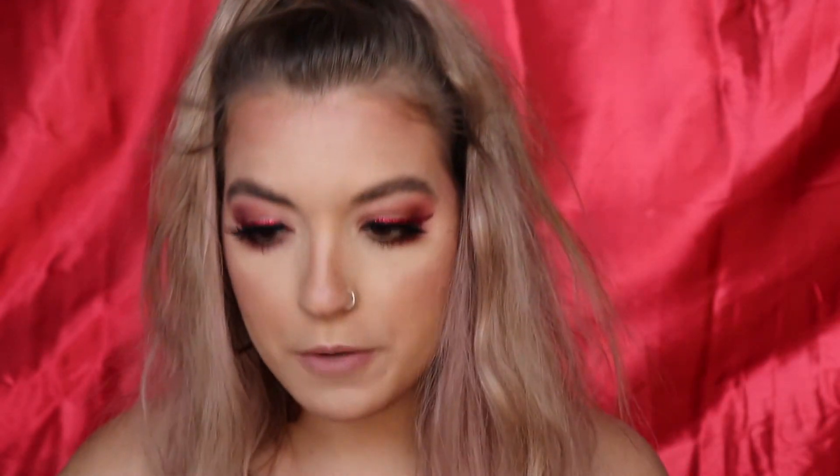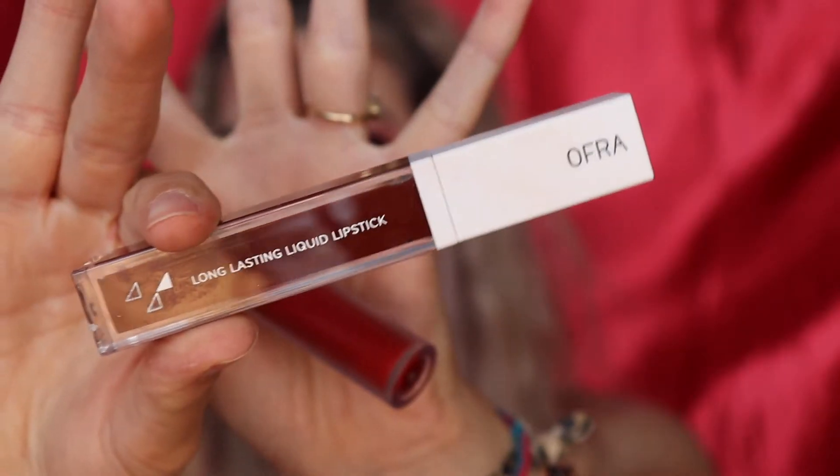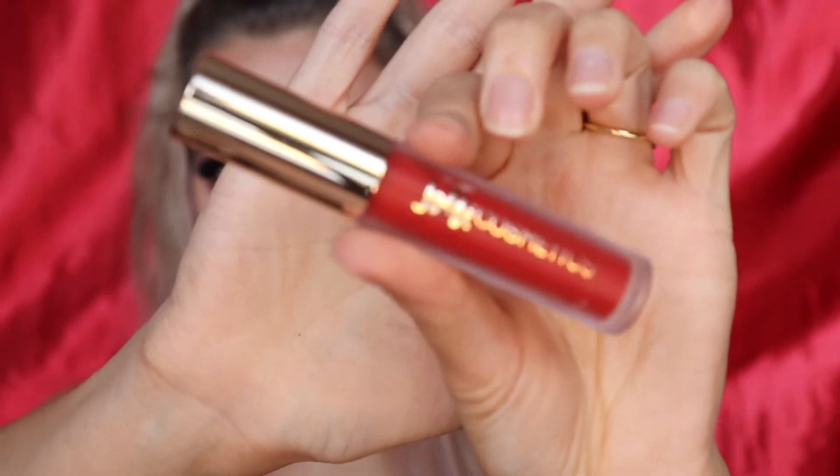For lips today I'm using a combination of the OFRA Matte Liquid Lipstick in Havana Nights — a dark burgundy red — and the Jolie Cosmetics Matte Liquid Lipstick in Amour. I'm going to use Havana Nights on the outside and Amour on the inside to create a little ombre. I thought this would come across as more red than purple, but it's got kind of a purple tint, so let me hit it with a little bit of this Stila burnt orangey-red shade to see if they combine into more of a red.